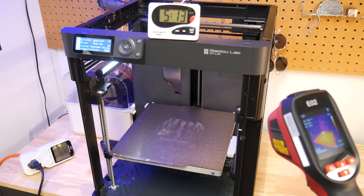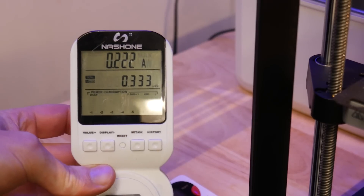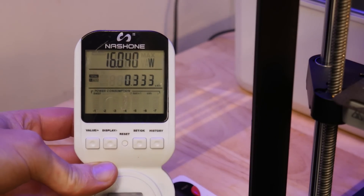Here are the results from the unenclosed printer. Heat up time was about 8 minutes, and power draw for the entire print was 0.333 kWh.